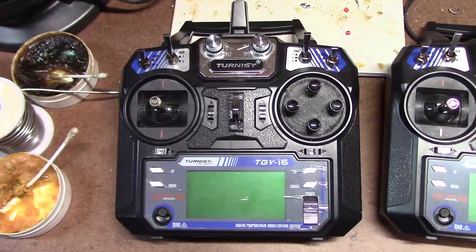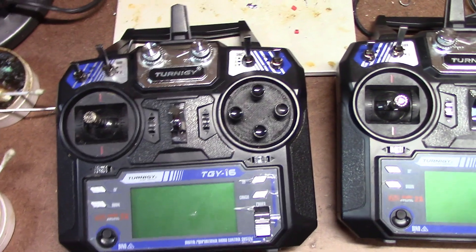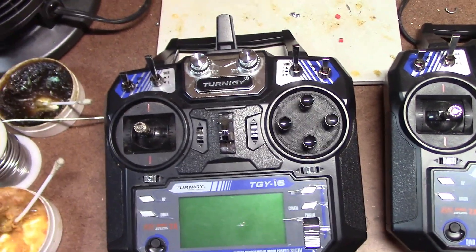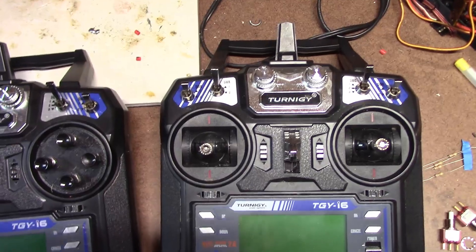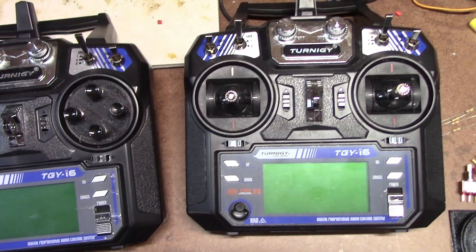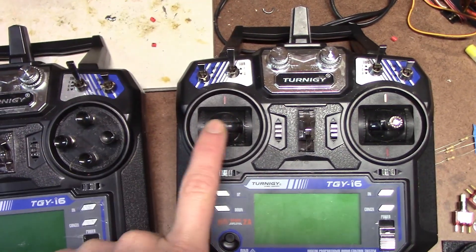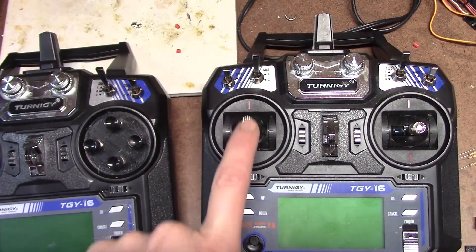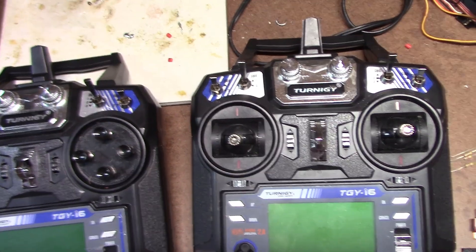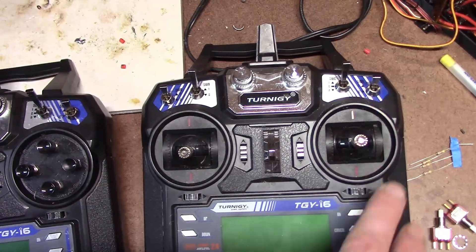In this video, I'll show how to add buttons to a Tarnoji i6 radio. Shown on the right here is the way the radio looks when you receive it. This is two joysticks. Most battlers will use the left joystick for throttle and then rudder, and then they'll use the right position for guns.